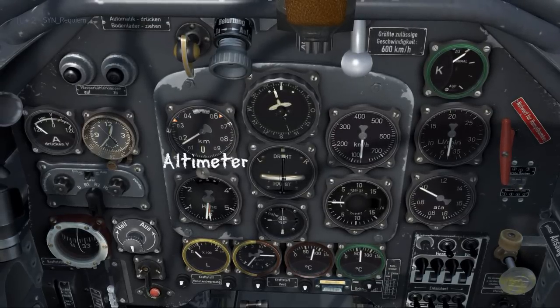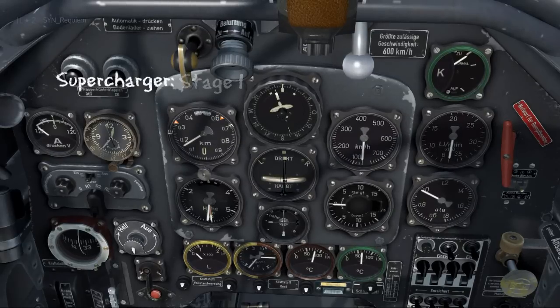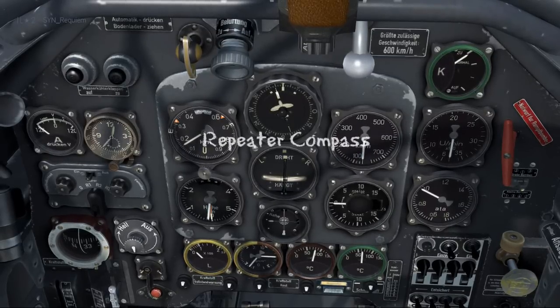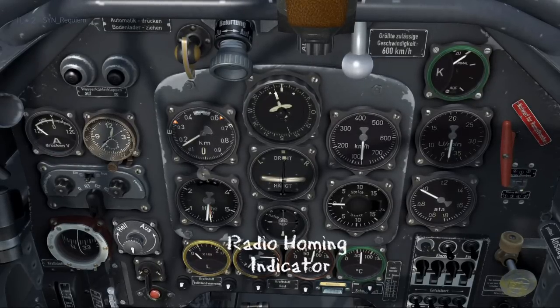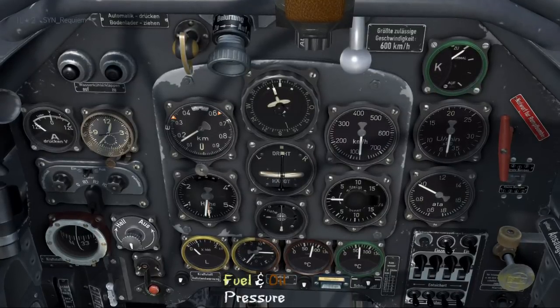Above that we have the standard altimeter. Above there we have the supercharger — pull it out for stage one and push it in for the second stage. Then we have a repeater compass. Under that we have the turn and bank indicator. Then we have the radio homing indicator used for navigation.